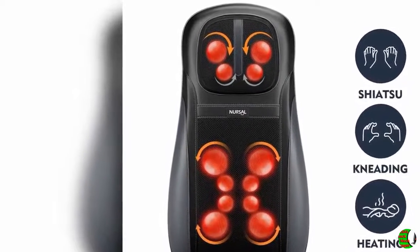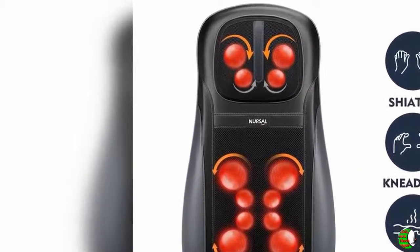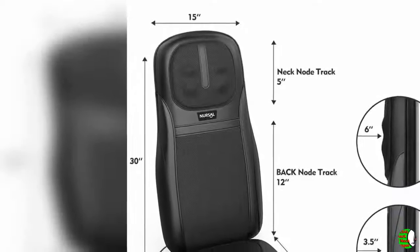Hip Vibration Massage: The seat cushion features 3 levels of vibration massage, including high, medium, and low.